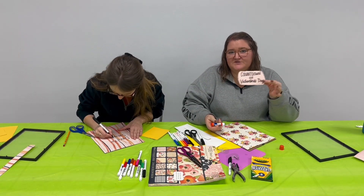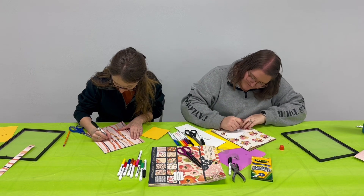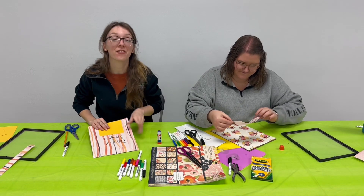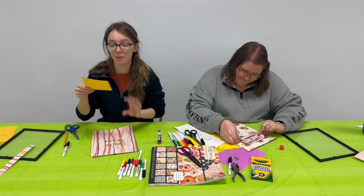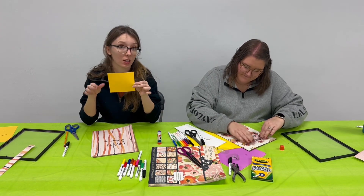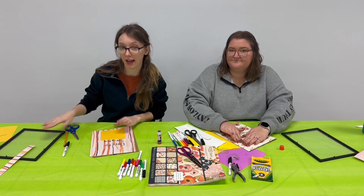Once I have my words written out, I'm going to go ahead and glue it onto my paper. For mine, I wrote 'Days till Spring Fling' on my paper, and then I'm going to glue a little solid color piece of paper onto there so when I'm writing on my glass, you can see it.